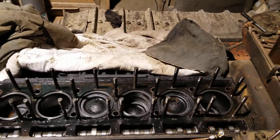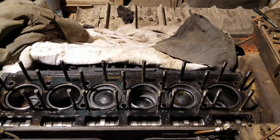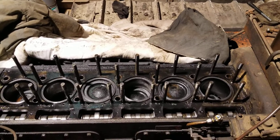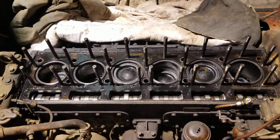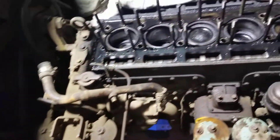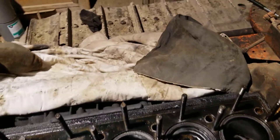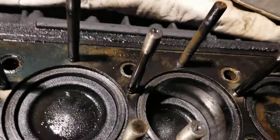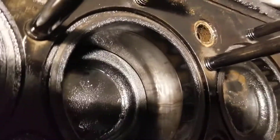Hey YouTube, I thought I'd bring you back to show you the progress on the HD20 engine teardown here. Again, this is a 6-1-10. I got the head off, setting on a pallet here on the ground. I thought I'd bring you in here — hopefully this will be the answer to my oil consumption problem.